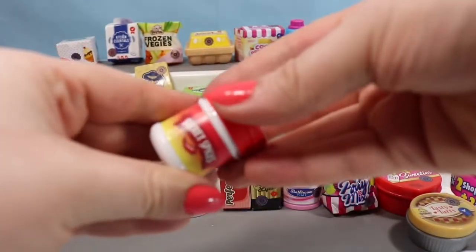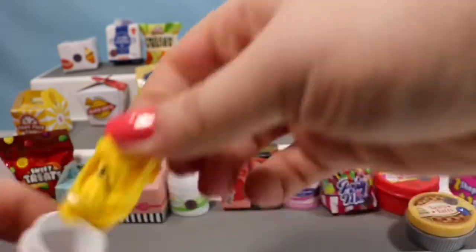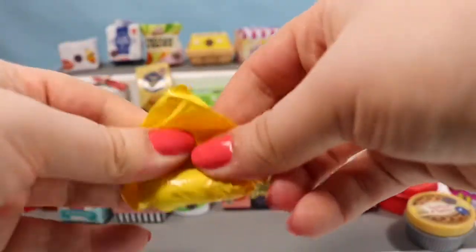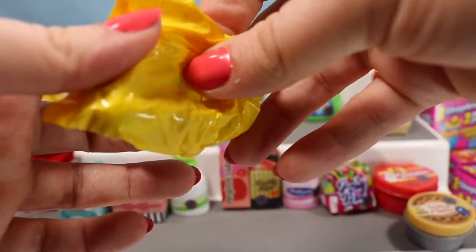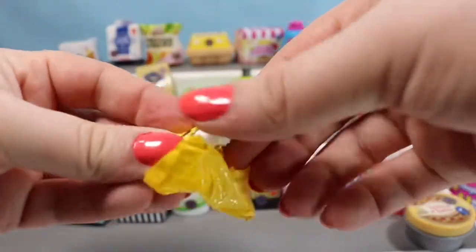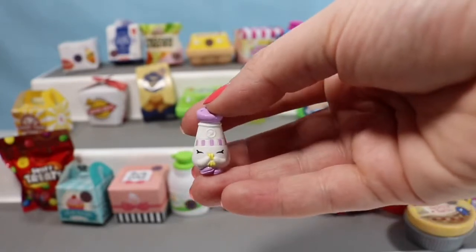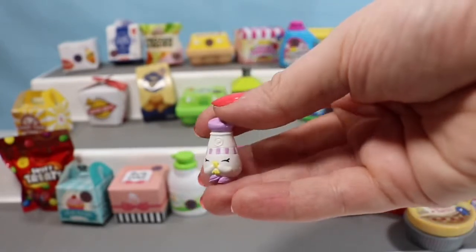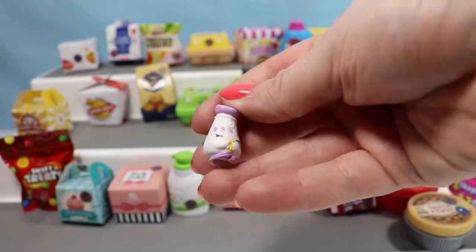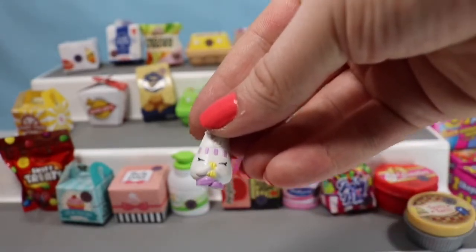Let's move on to a Secret Spices container. The spices container went for a dive off my desk. So here we have another Peppy Pepper — however you'd like to pronounce it, I never get it right. But that's okay because it's super, super cute and matches Sally Shakes.